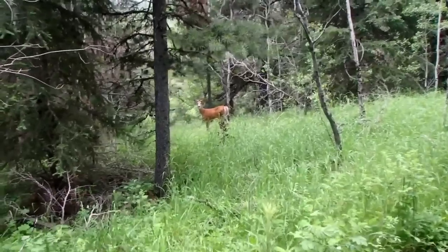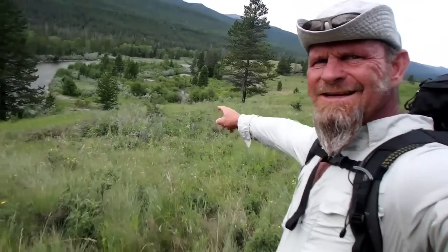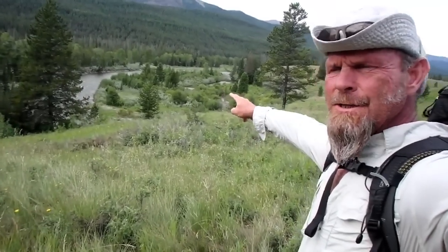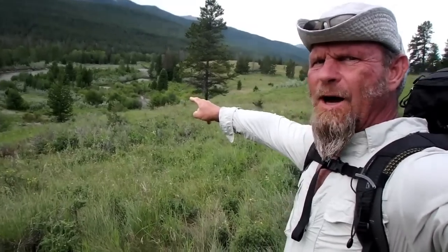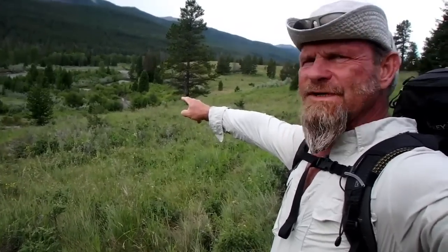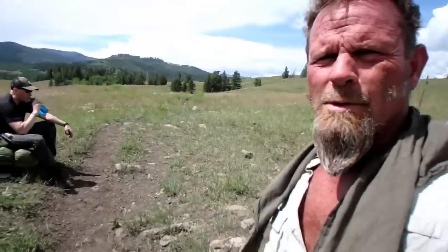A lot of the stuff here doesn't even recognize human beings. Look at this guy. So that island right there I call Rebecca's Island — there's a story behind it. On the way out we'll ford one of the rivers and camp there. Here we are. Water break.